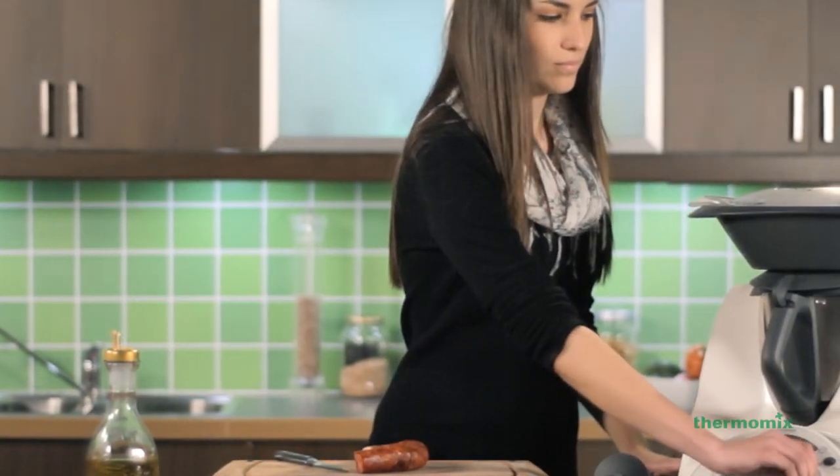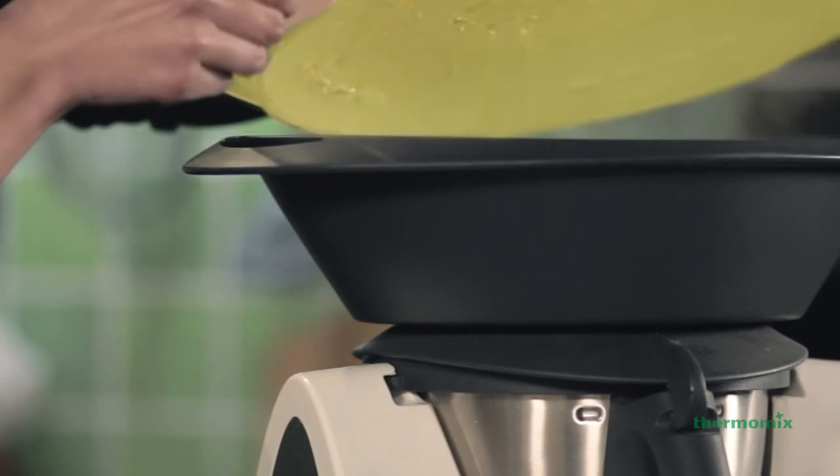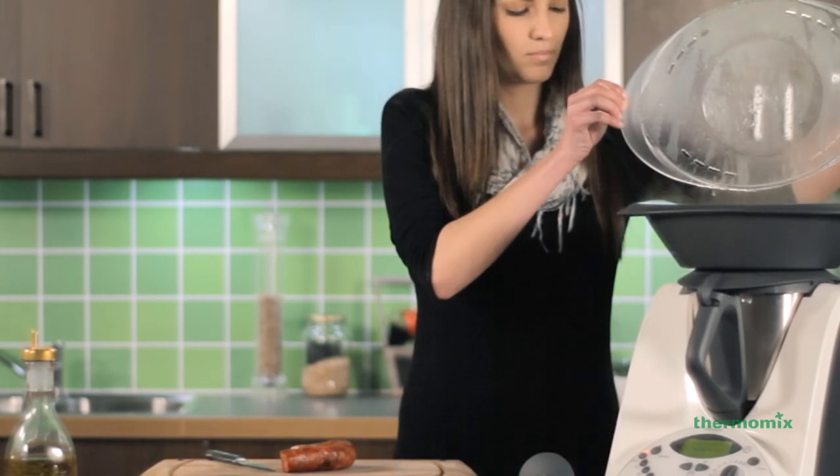After everything is cooked, carefully remove the Varoma lid first, always opening it on the side opposite to you to avoid contact with the steam.